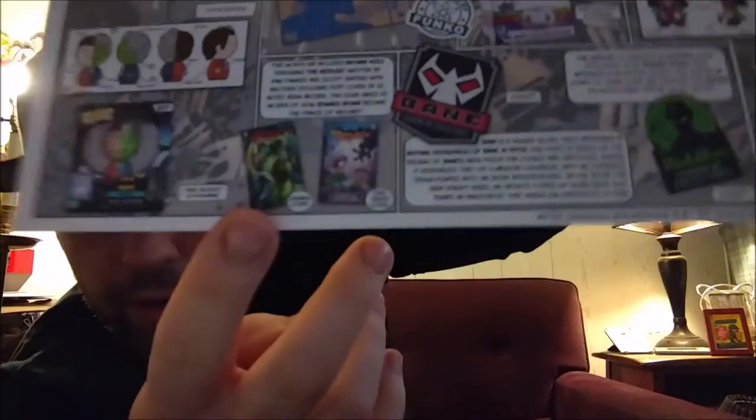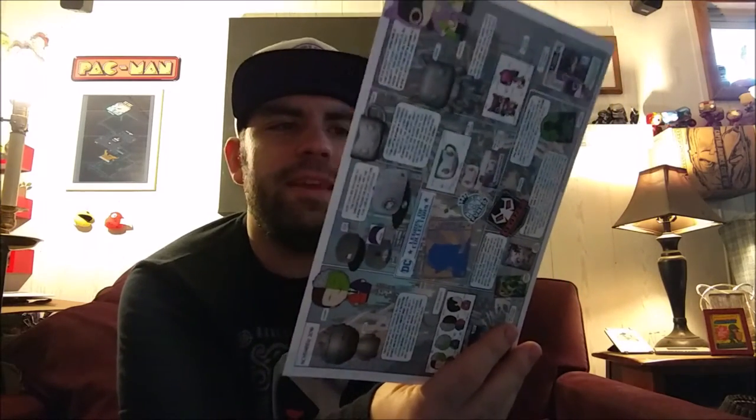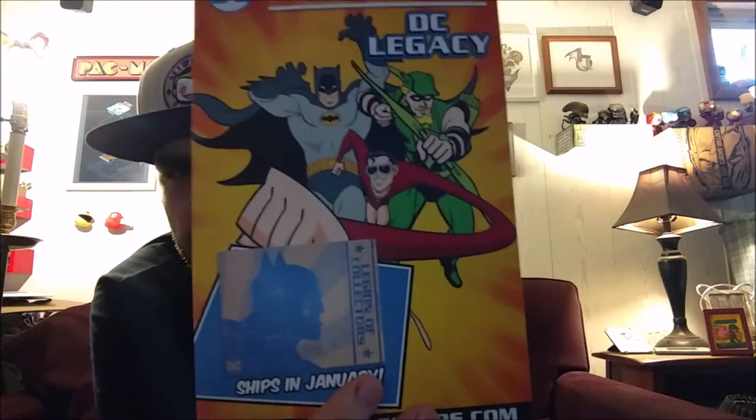Harvey Dent — the Two-Face one. There's a Riddler number one variant cover — sorry guys, just some information about it. Now in January, January's theme is DC Legacy. There you go — you can see some familiar characters, Batman and Green Arrow more specifically.